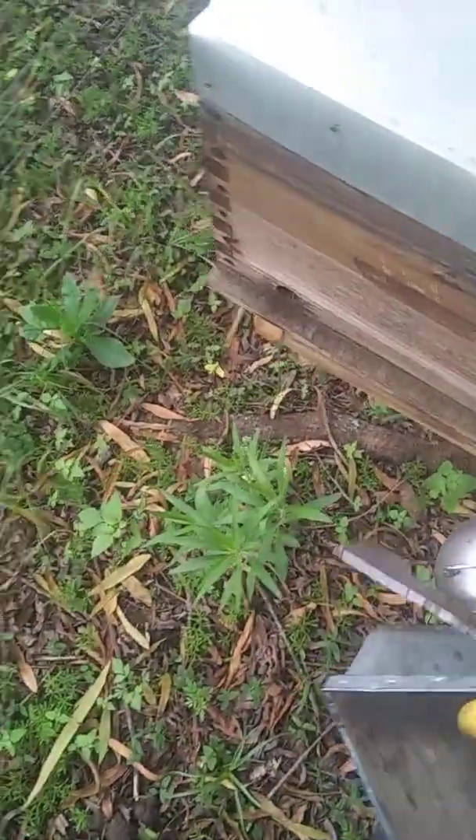Good evening all. Today I'm going to give you a little update on the third removal for the season. That's this hive here. I'm just going to see how they're doing.